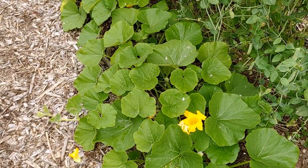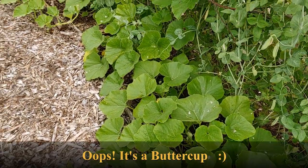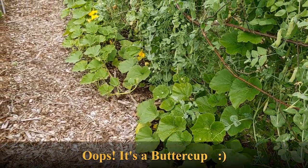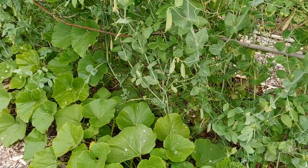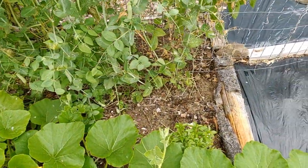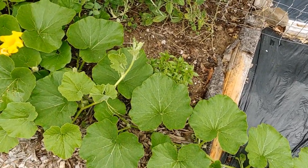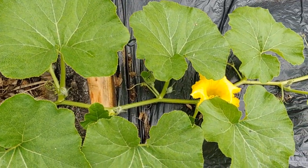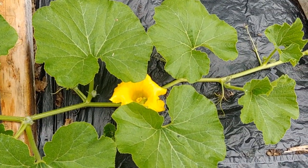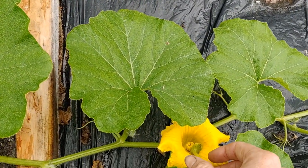I believe this one is a butternut, and it's producing its male and female flowers, and we're getting quite a few of them. I wanted to come out here early in the morning just as I have a male and a female flower opening up and before the pollinating insects start running around. So I started doing this and then decided I wanted to film it, or at least show you what's going on here.